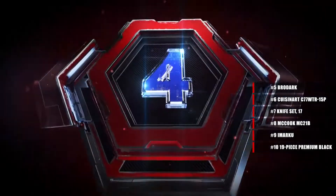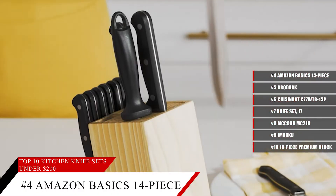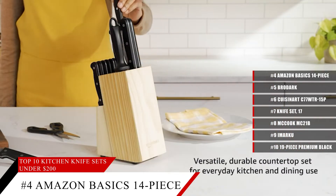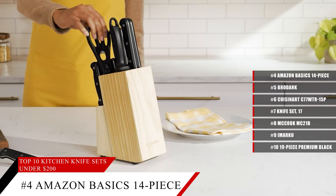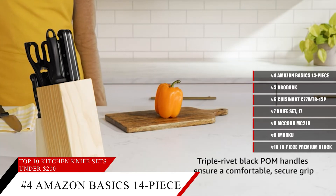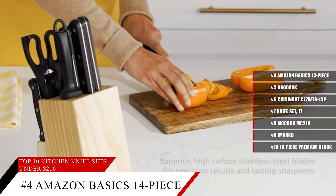Coming in at number 4, the Amazon Basics 14-Piece Kitchen Knife Block Set. Get a knife set with a classic-looking, simplistic design. It has superior high-carbon stainless steel blades for precision results and lasting sharpness. The handle is a triple-rivet black palm handle to ensure a comfortable, secure grip. So not only do you get style, but you get quality tools as well.